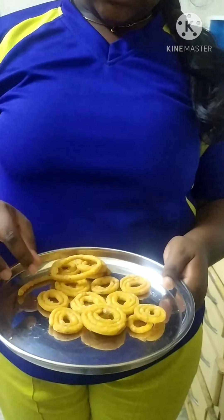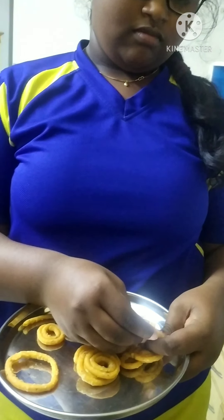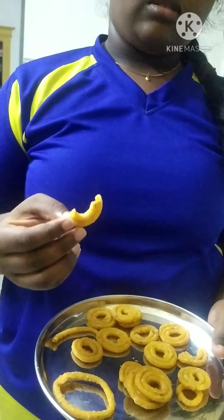Friends, our Shegolulu are ready so let's taste them - they are so crunchy and have a really awesome taste. I loved it! If you like this video please like, share, and subscribe to our channel Mahasai for more updates. Click on the bell icon. Thank you for watching.